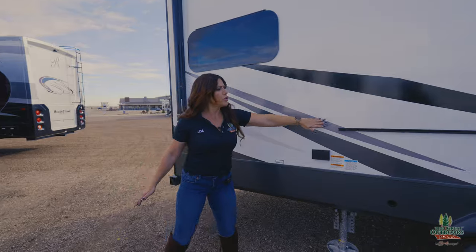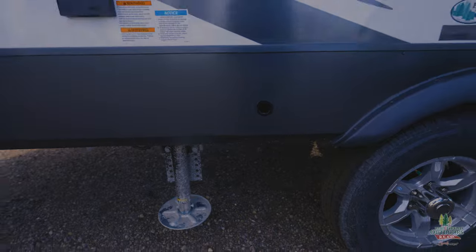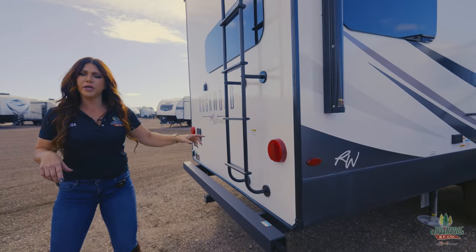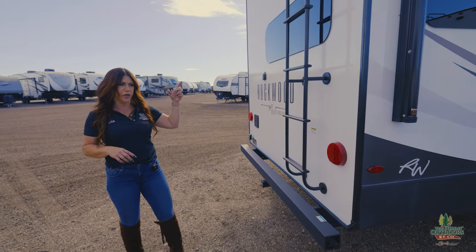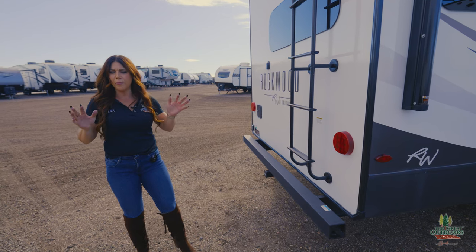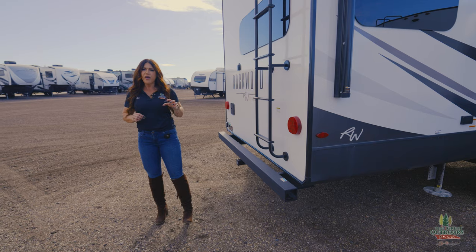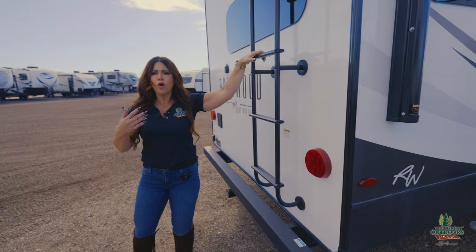This is where your flat top griddle goes — you're going to have your LP connect just right below. Electric leveling, I'll show you that on the outside. Rockwood has a fully walkable roof. Something else they did new for 2024 is they went to a limited lifetime warranty on their roofs, and they did a 45 mil — that's going to be your thickness — which is going to be a standard 45 to 80 percent thicker than the other brands in the industry. So Rockwood just gets better over time, guys.